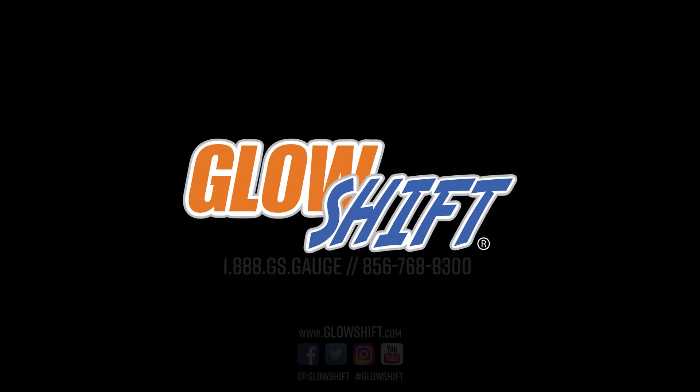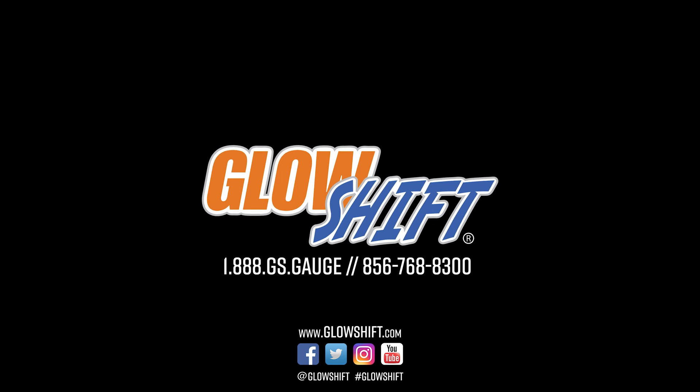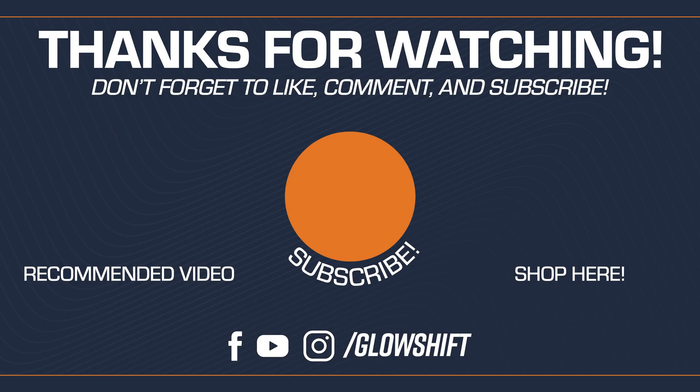If you need any additional vehicle specific installation accessories, feel free to visit our website at GlowShiftGauges.com. We'll see you next time.